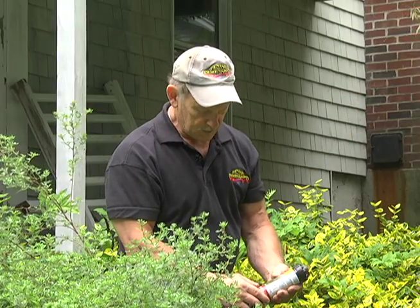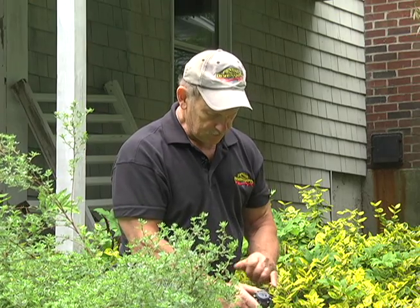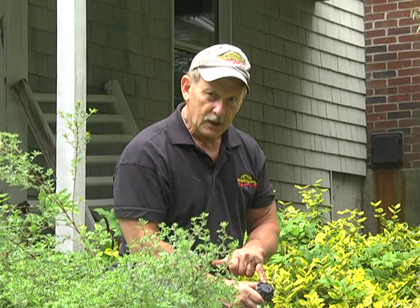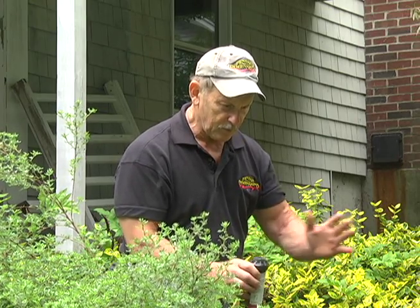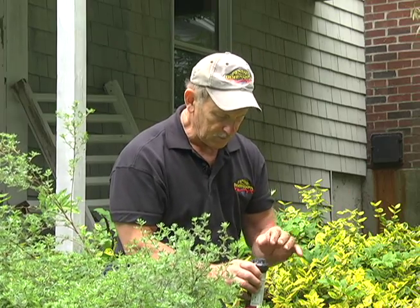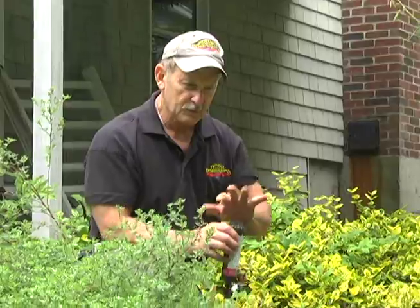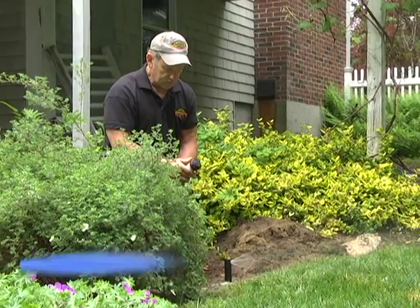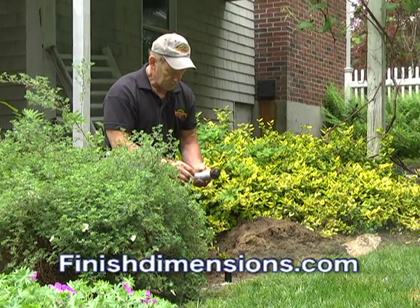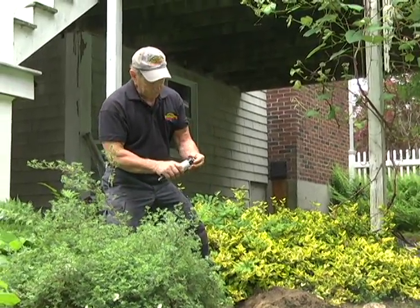There are little screws on the top you can play around with. They adjust the spraying — the stream itself. You can have a real straight sharp stream, or you can turn it down for almost more of a spray. There are a lot of adjustments on these, but you can't really hurt them — play around until you get your lawn where you want it, nice and green.